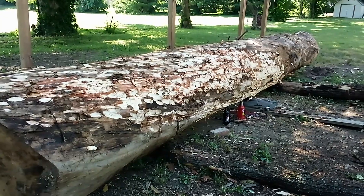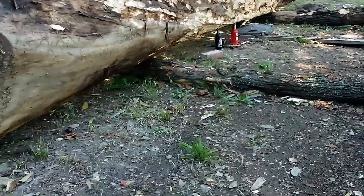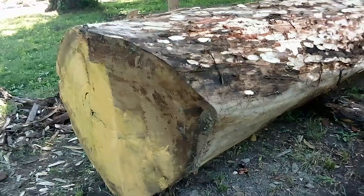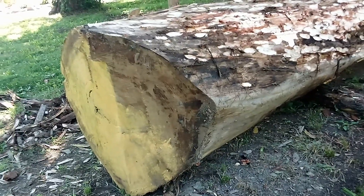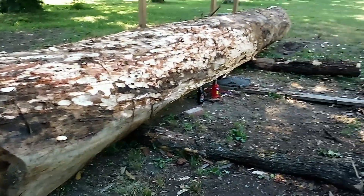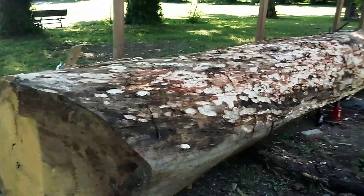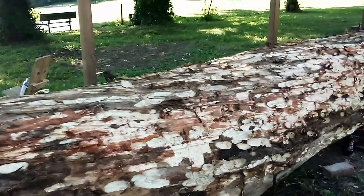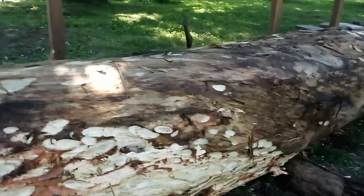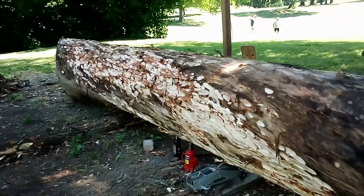I gotta work with what I got. You can see the edge — she's got some funky curves there — but on the bottom it's pretty good. It's somewhat flat in the middle and it swoops up here, which makes me tend to think that it's upside down right now, which is fine because I may just slab the bottom. You're gonna be looking at possibly breaking out the chainsaw to do that — that's the proper way to do it even though I don't usually do it like that.